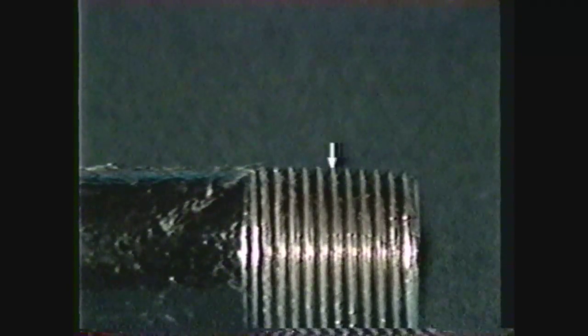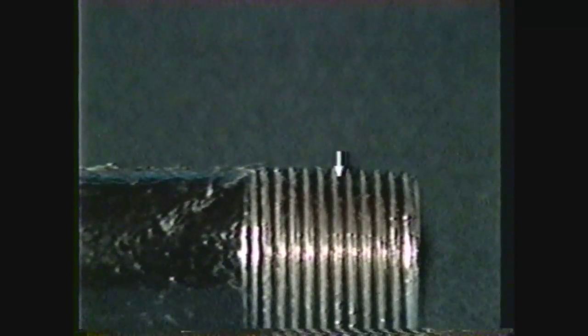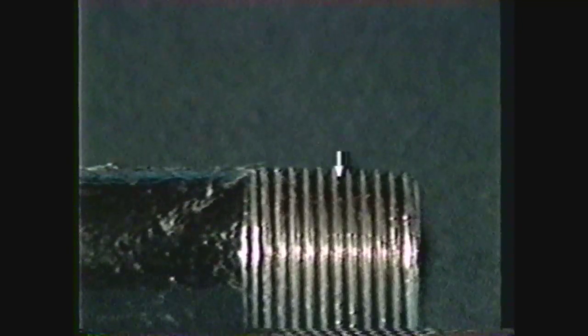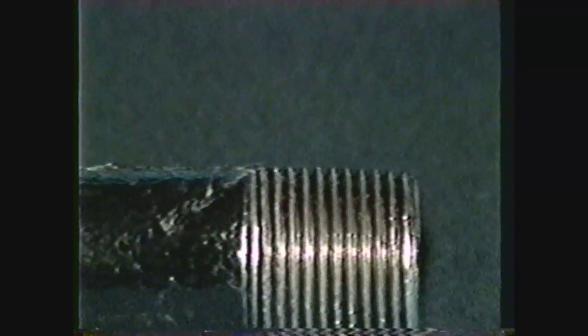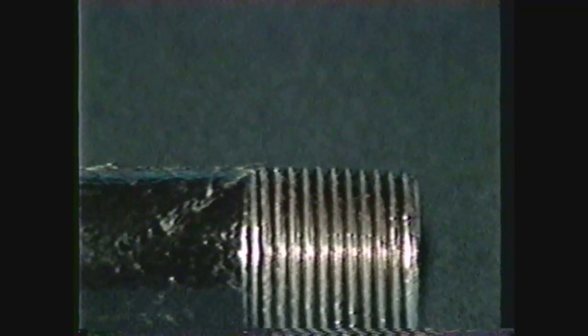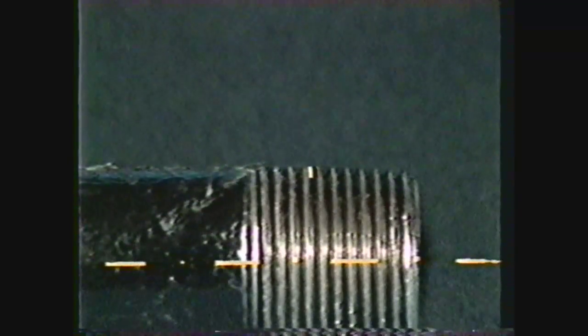The crest is the top surface that joins the two sides of a thread. The root is the surface that connects the bottoms of two adjacent threads. The crest and root of the tapered pipe thread are slightly flat or truncated. Thread depth is the distance from crest to root of a thread, measured at a right angle to the thread axis.